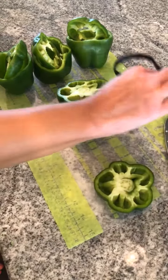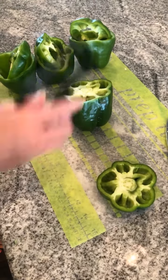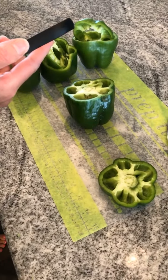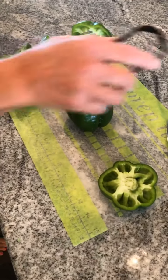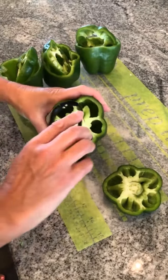Then the scoop loop — I love this. If you eat cantaloupe, it's great for doing cantaloupe; you can take the center out. You can use this for tomatoes, cucumbers — you can run it down and take the seeds out. But today I am working with a green pepper.